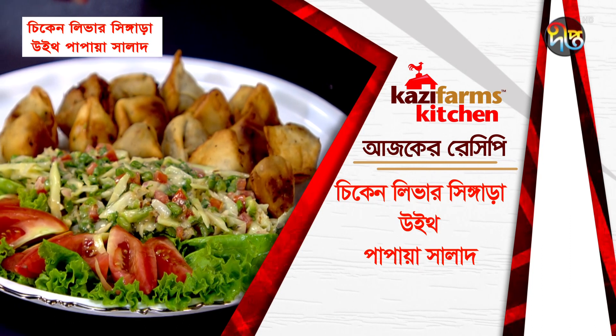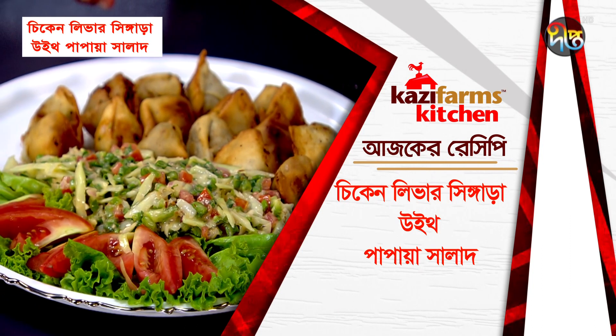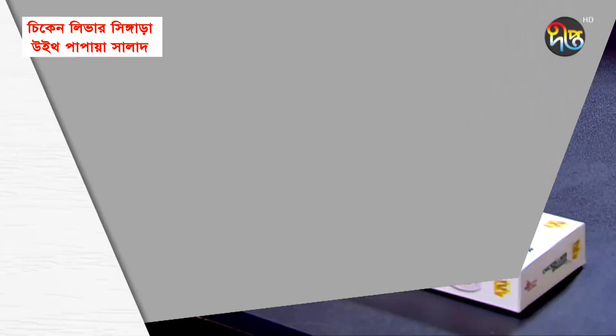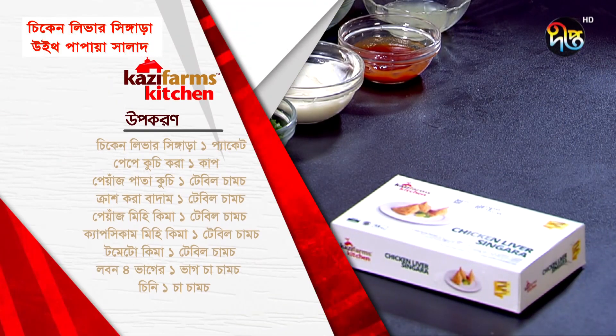This recipe is Chicken Liver Shingara with Papaya Salad. Chicken Liver Shingara, egg packet.